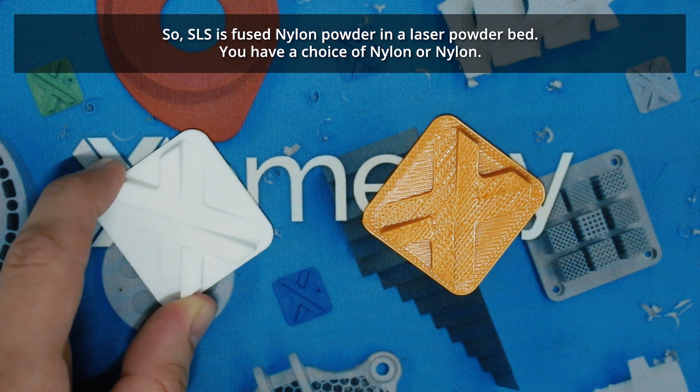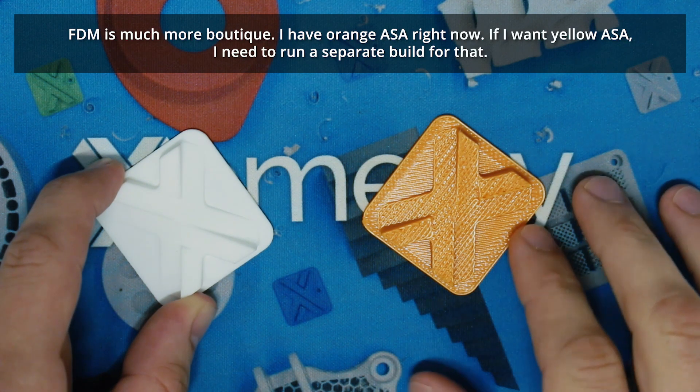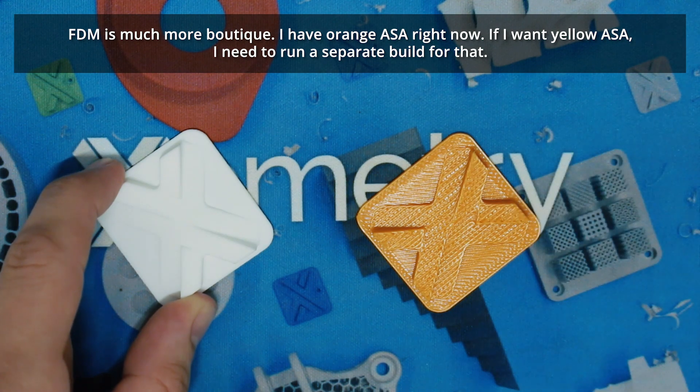SLS fuses nylon powder in a laser powder bed. You have a choice of nylon or nylon — it's a single material — but because of that and the need for no support structures, you're able to stack parts in the X, Y, and Z and get a much better economy of scale.